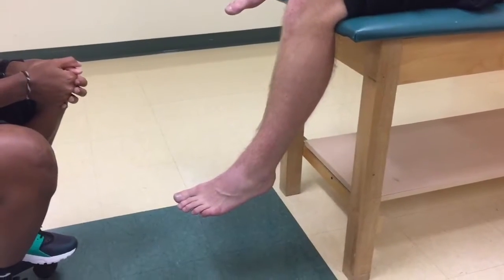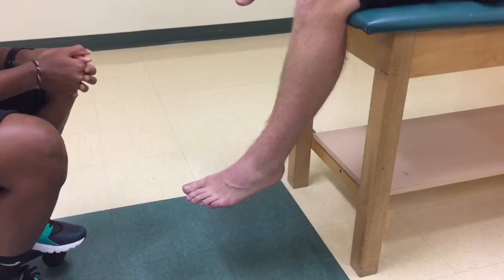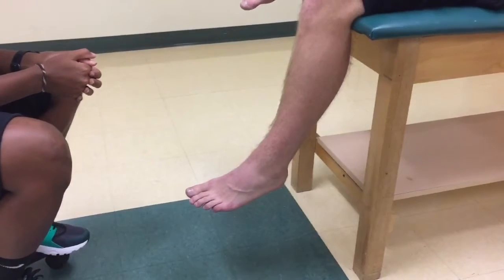Anterior drawer test to check the integrity of the anterior talofibular ligament. The patient is sitting over the edge of the table with the knee flexed to prevent gastrocnemius tightness from influencing the outcome of the test.